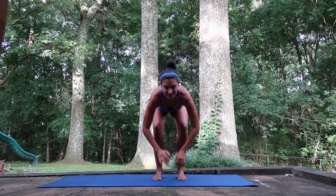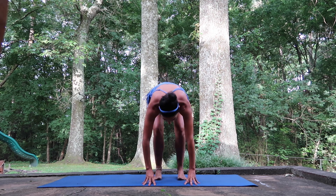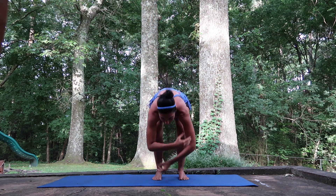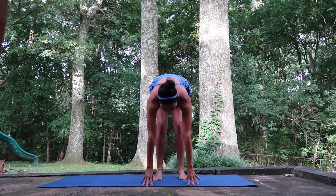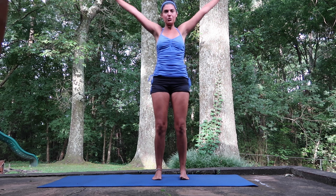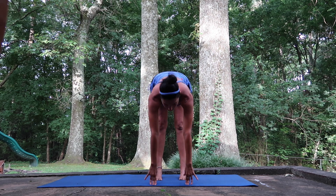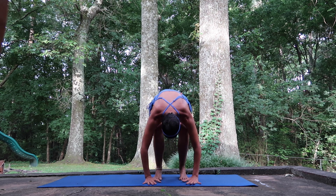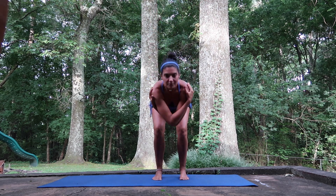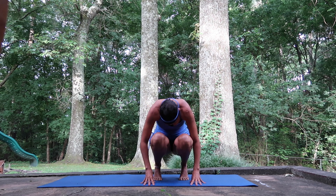And down. Stretch the bottom. And plie — send those hips up and back. Take it up. Again, melt it down. And stretch. Plie. Stretch. Take it up. Two more times. Down. And stretch. Plie. Stretch. And up. Last time. Down. And stretch. And plie. Stretch.